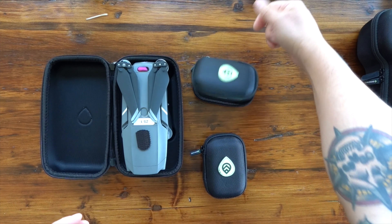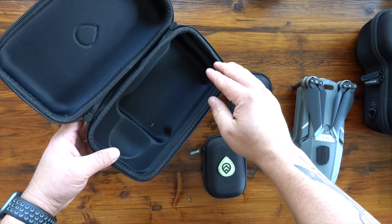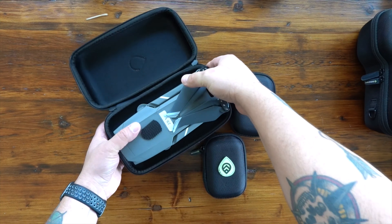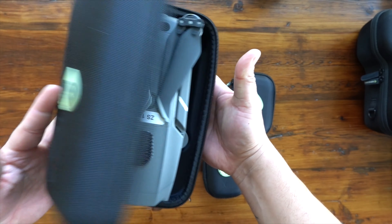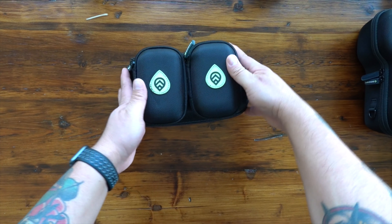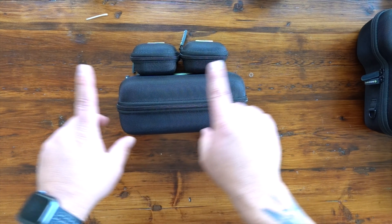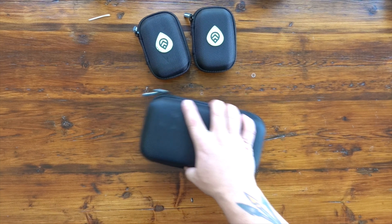The cases themselves are very durable and protective. I actually love using just the battery cases themselves sometimes if I just need to bring an extra battery along with me. As you can see, the case is molded and it fits the drone perfectly — even with a different gimbal cover, everything fits nice and neat. The molding along the sides keeps the drone from sliding around, and once you zip up the entire case nothing shakes in there. When you look at that set, there's almost no footprint and minimal space used for the entire system.